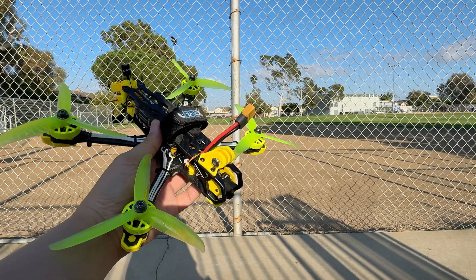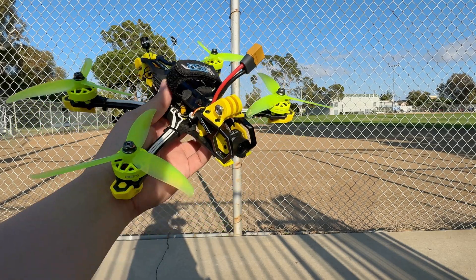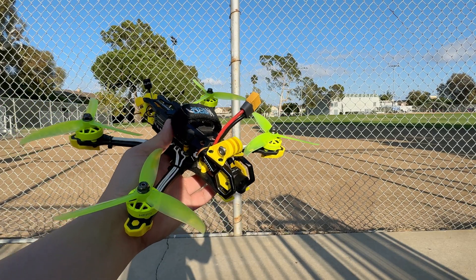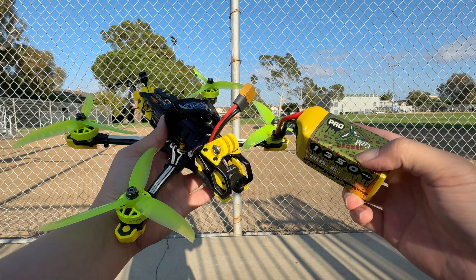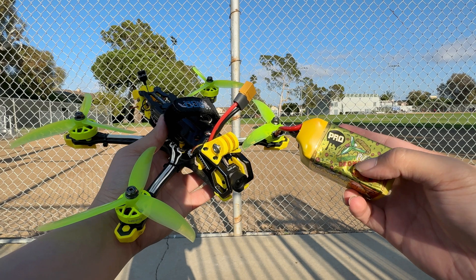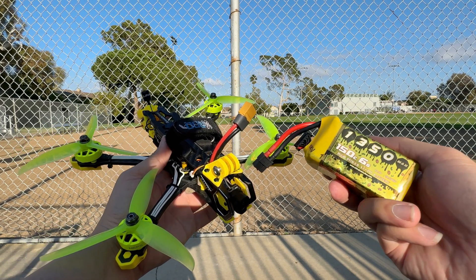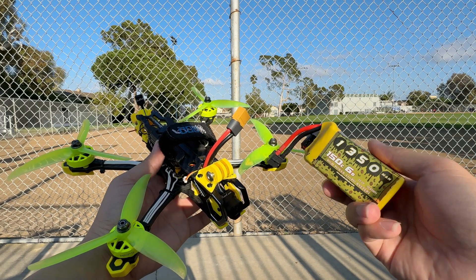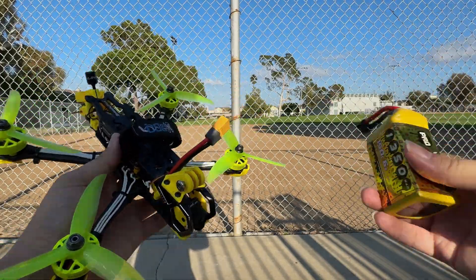We're now at the field — this is my local park. I just couldn't fly this in front of my house because it's too dangerous. We're going to test it with the CNHL SpeedPizza Black Edition — the SpeedPizza Drone Pro, which is a 150C LiPo, so it should be able to generate a lot of power. Let's just plug it in and give it a go.